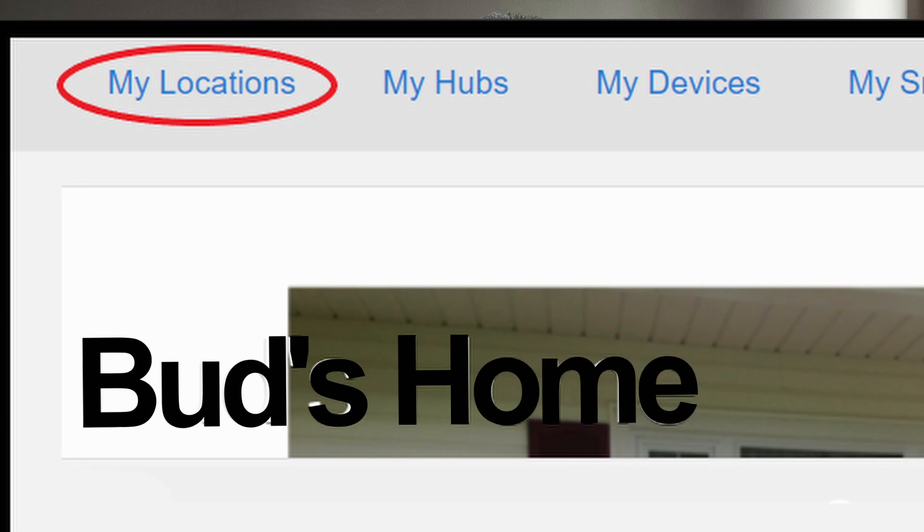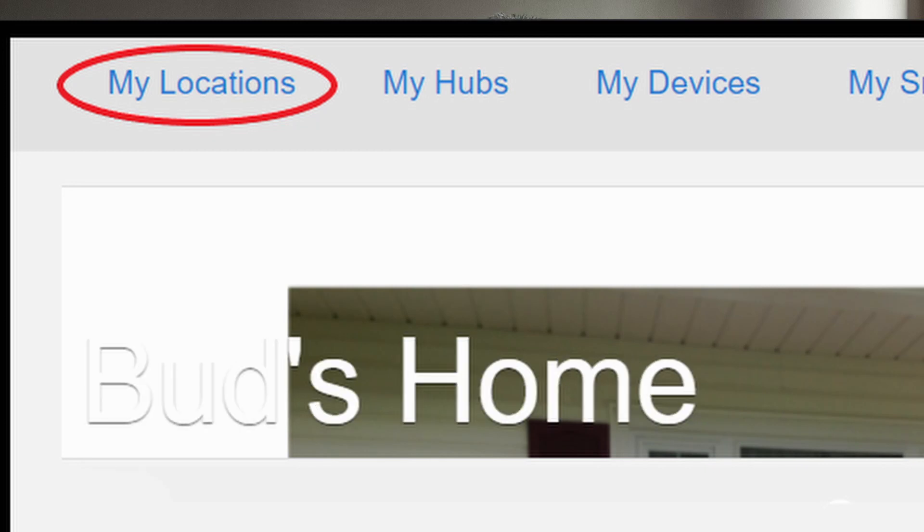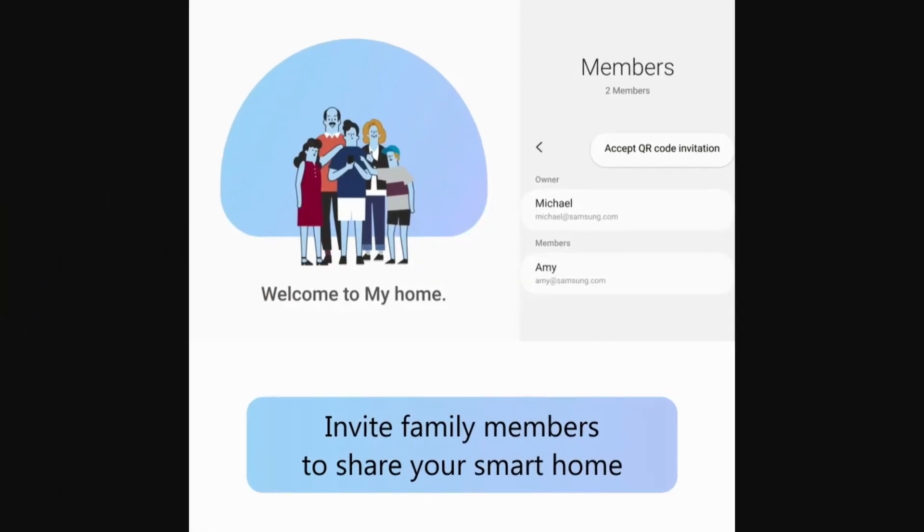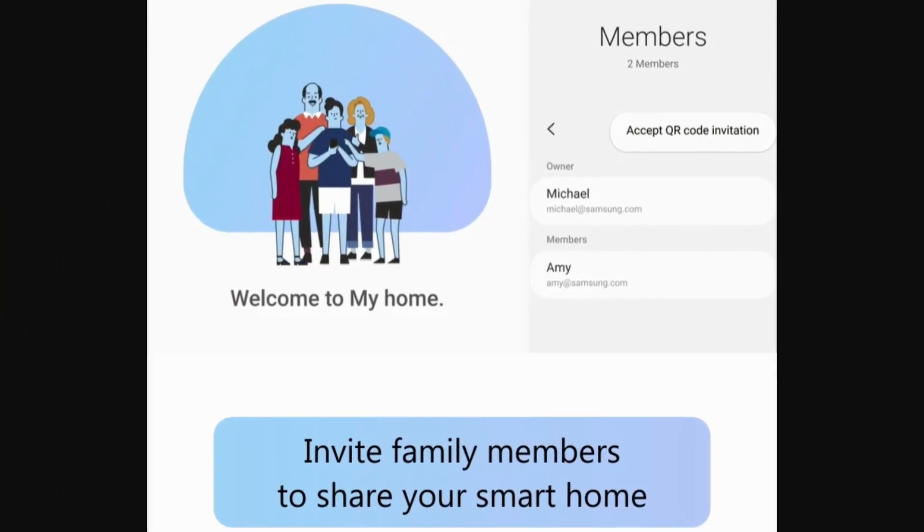To enable presence detection I simply added a home location and then defined my geo location in the SmartThings app. Once my home's location and geo location were set I then added each family member's device to the SmartThings app via an invitation link. Finally I gave SmartThings permission to get the location of each member's phone. I'll leave links below where you can access the steps for adding a location and geo location, and also links for adding and managing family members in the SmartThings app.